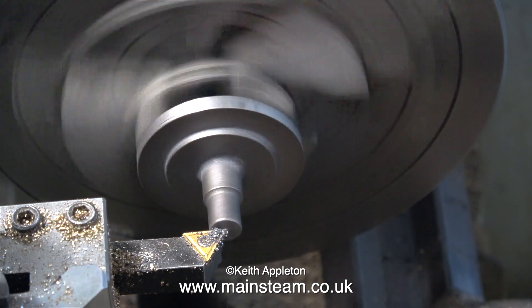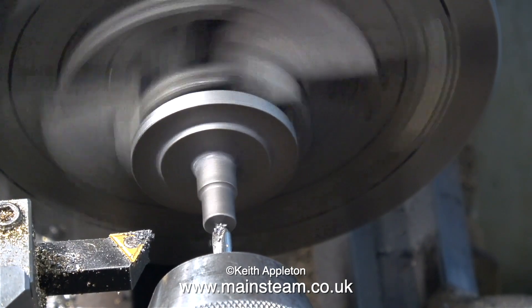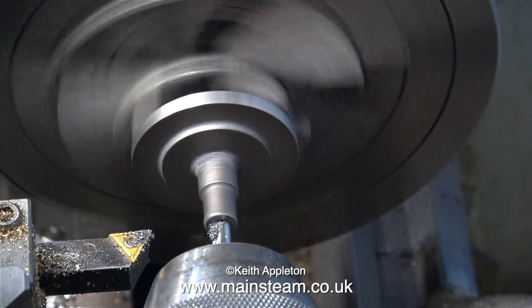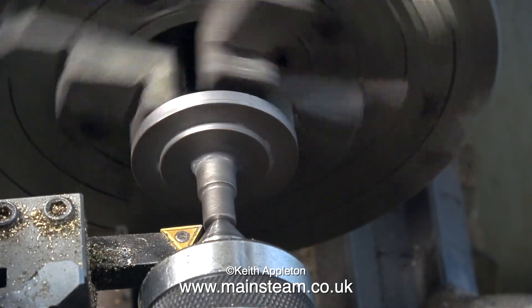The first part of the job is the most important. I'm facing across the front, because I'm about to use a centre drill to make a centre hole in the part, so then I can use a live centre to support the outer part of the casting, so it doesn't jump out of the chuck when I start machining the rest of it.